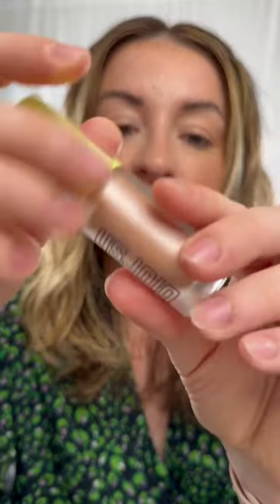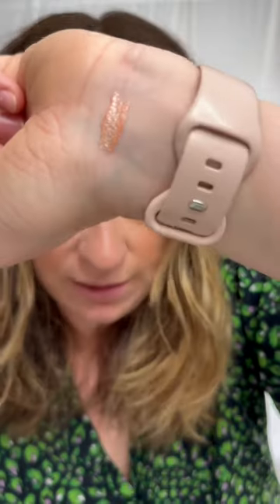I finally got my hands on one of the Made by Mitchell blur shears — but this is the highlighter in Champagne Spray. I have seen people rave about this so I'm excited to try it. This is what it looks like, and if I just do a swatch it does look very pretty, I have to say.